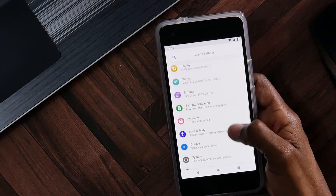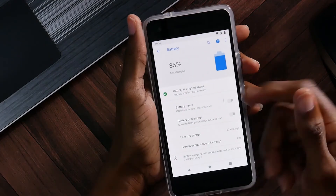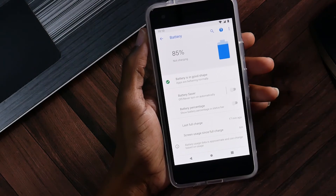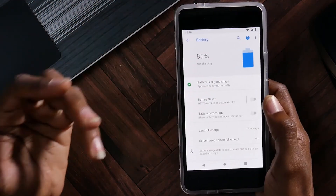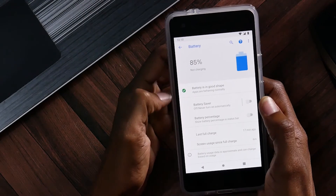Let's go into the settings once more and see what else we can find. In the battery settings here, it says if your battery is in good shape or not. So this is pretty good — I remember on my Nexus 6P the battery life was kind of going, so maybe if your battery is going, this will be able to tell you if it's in good shape or not. It says 'Apps are behaving normally' — very good to know. If you have a crazy app that's causing a lot of battery drain, then it's where you're going to find all that information.